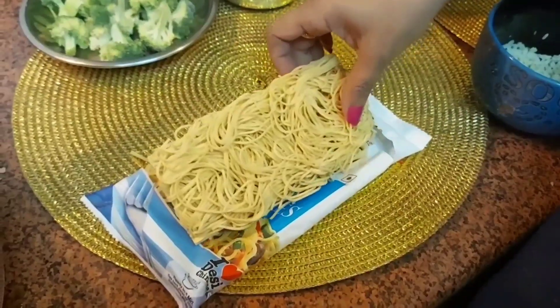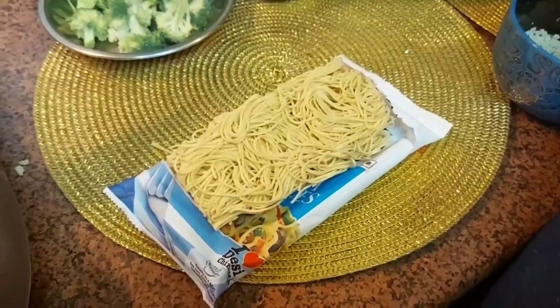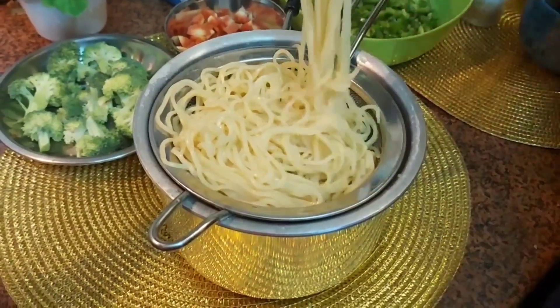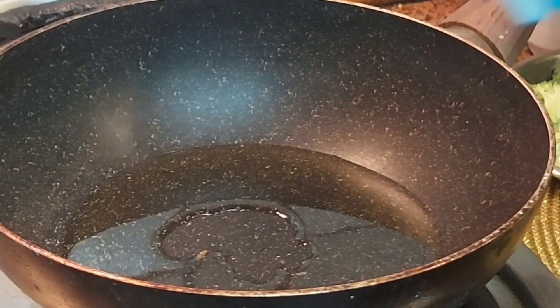Friends, now we will make the noodles. We will boil them and after they get soft we will strain them. We have boiled and strained the noodles and now we will prepare them.